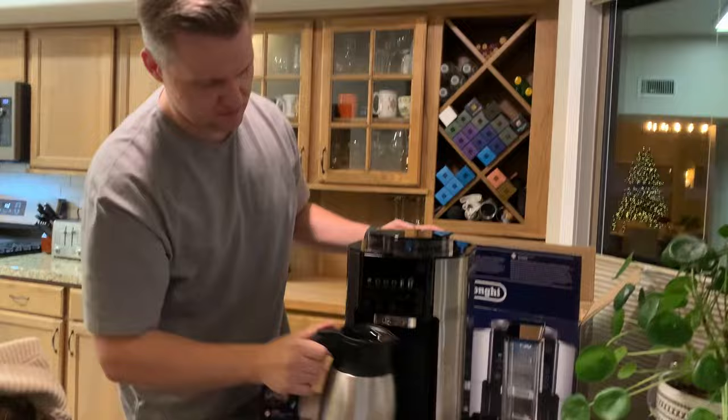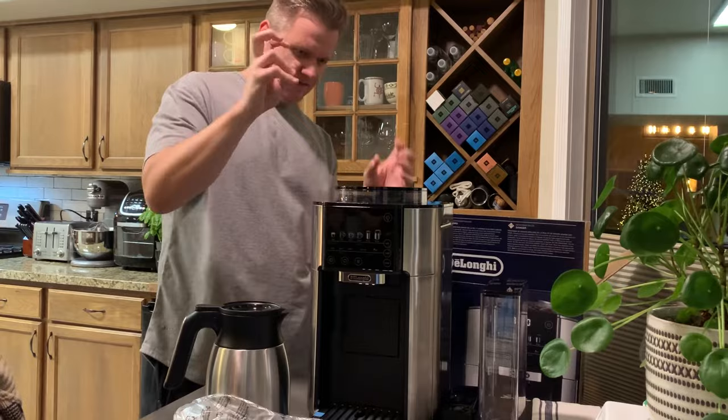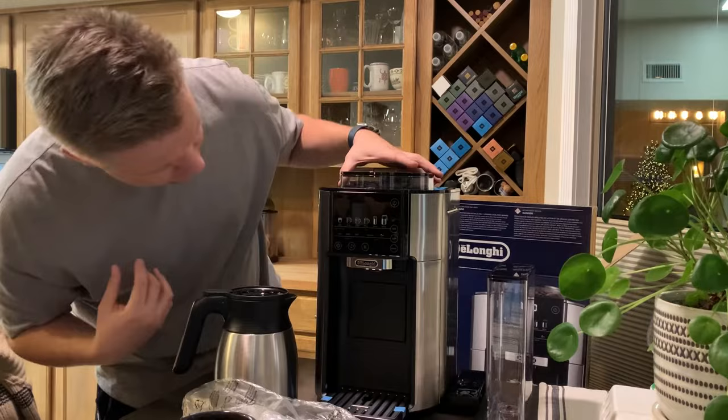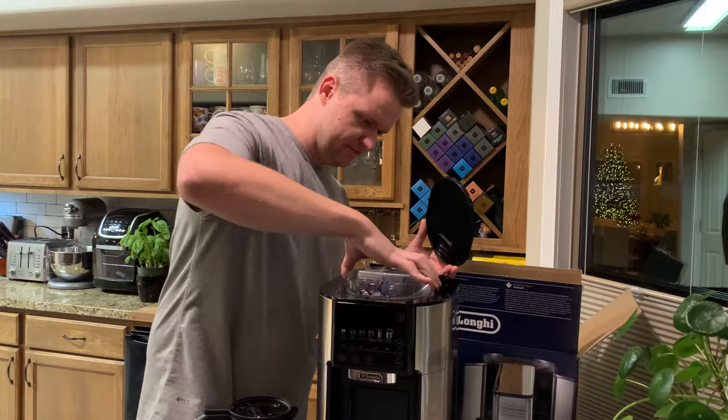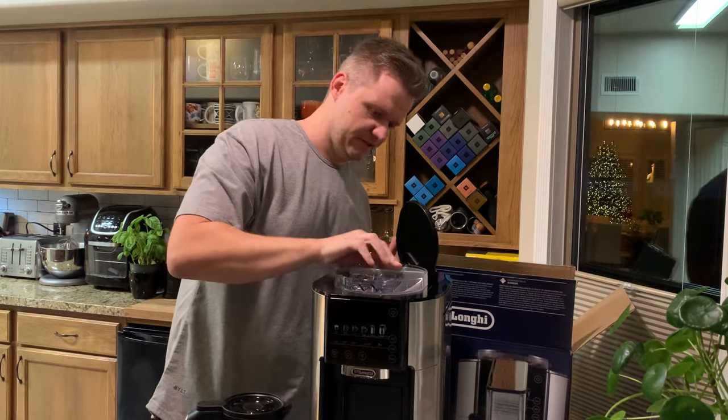I think there's technology in here that allows you to pull the grinds out, but I'm not 100% sure how or where that works just yet. I'm going to go ahead and get this thing set up, maybe run some hot water through it, kind of get some of that factory dust off of it, and we'll come back. We'll check how the hopper hops and see what the magic button is to empty the used-up grinds.